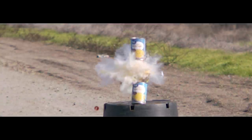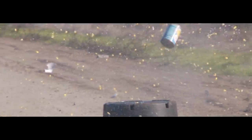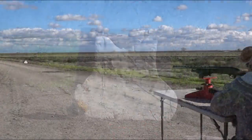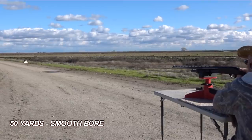Danny became very confident in these rounds. We had excellent accuracy and consistency — no spread at all at 17 yards. These are definitely made for a smoothbore. You saw the results with a rifle barrel: we had a much wider spread at 17 yards, and at 50 yards there would be so much spread that there's a good chance you'd actually miss the target. I think these deserve a 50-yard attempt through the smoothbore — no sights, just a bead sight, and Danny behind the trigger.